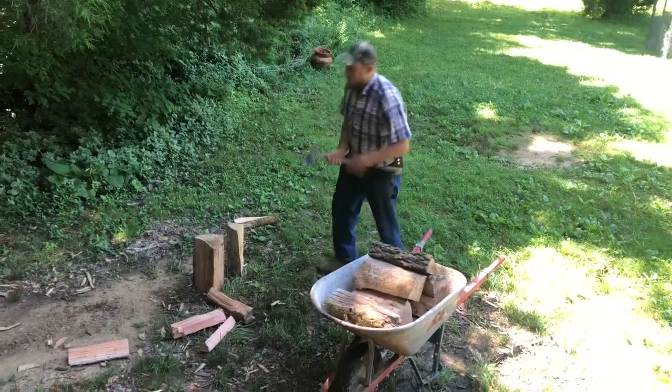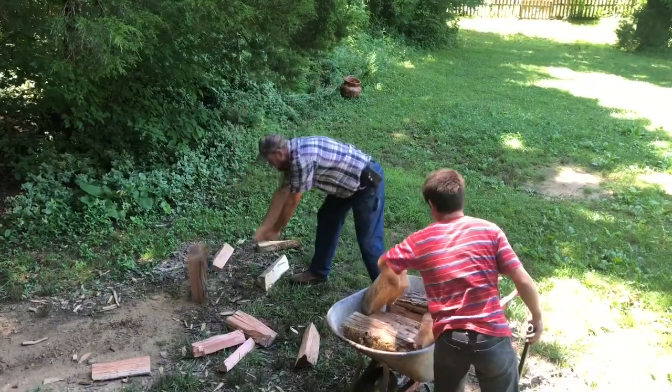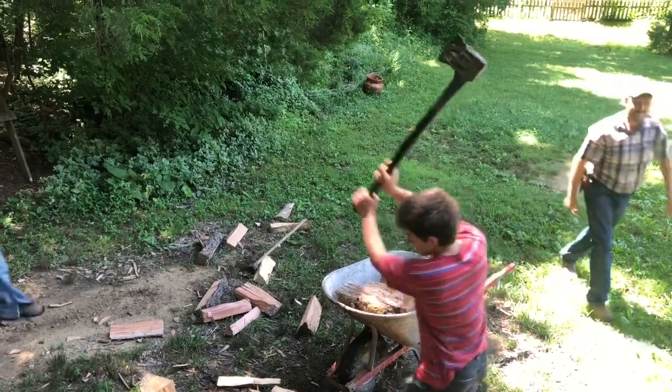We've got it on 375 — we need to get it up to 425, and it takes some serious wood burning to make that happen. We have to bust some wood into small enough pieces to burn extra hot. Big pieces burn slower, so to get a hot fire you need smaller pieces — it burns faster and that's how you get that tremendous burst of heat.